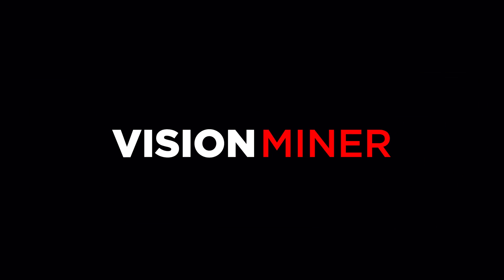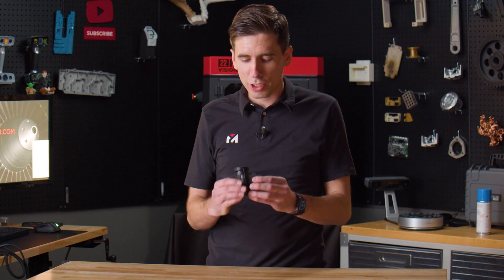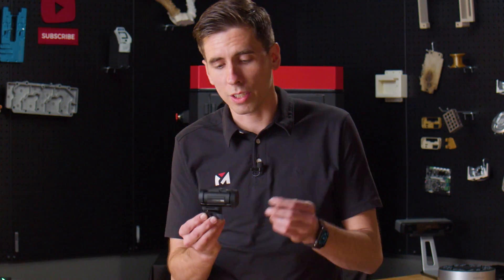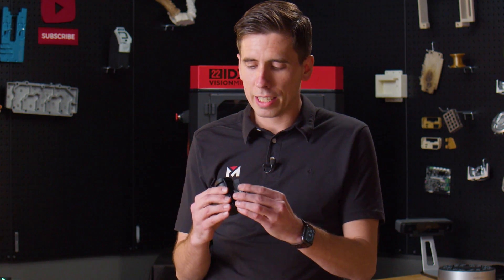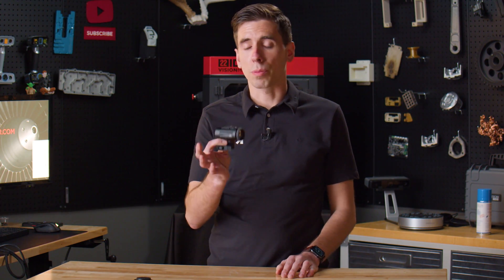Which scanner should you use? We get a lot of calls from customers that are scanning objects very similar to this — a Vortex magnifier. It sits on a Picatinny rail and it's a very mechanical object. A lot of customers call with stuff like this to reverse engineer it, so I'm going to give you an example of which scanner you should use for reverse engineering it and turning it into a CAD model for modification or accessories.